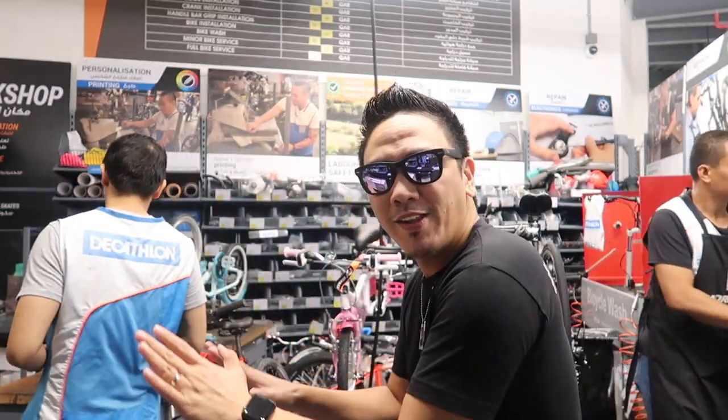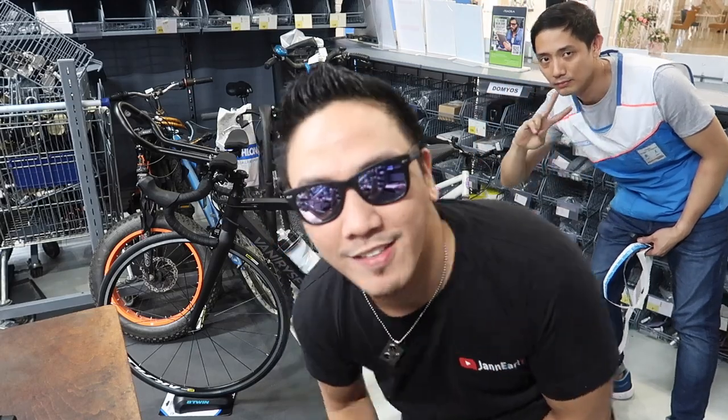They just finished assembling my bike! What we're going to do right now is a proper bike fitting — the manual one — so I can be pedaling in a proper way. Our associate here is going to help me with the bike fitting.